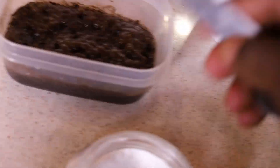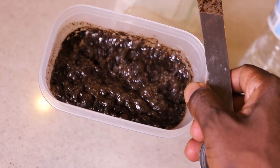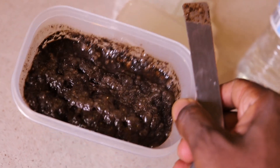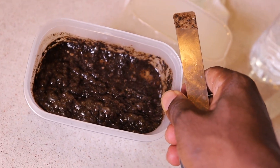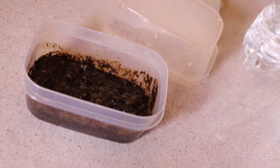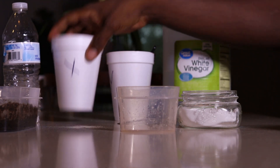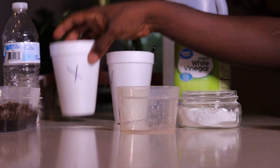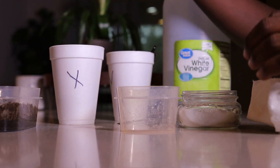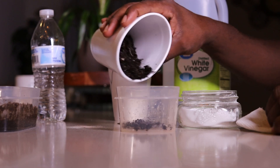Let me show you — see the bubbles? See the bubbles? That means there's a reaction. This soil is acidic. So let's make it easier for you to see. Here's some soil from one of my raised beds for the second test.